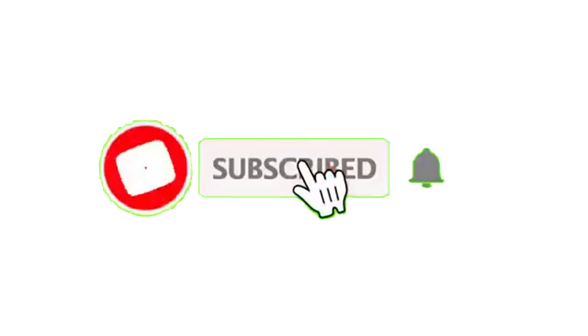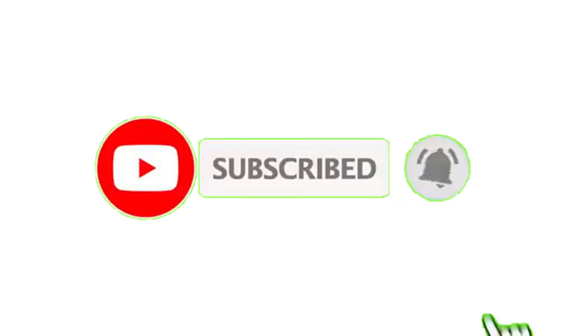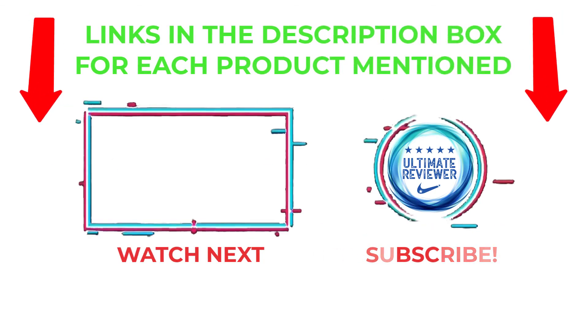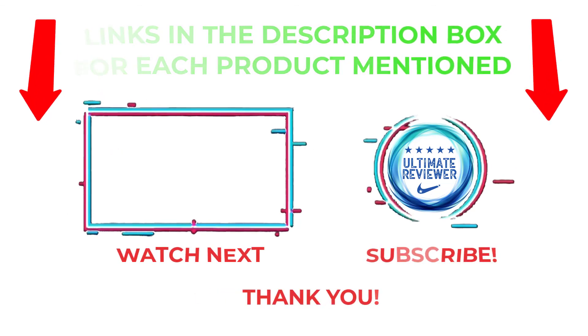That's all from my end. I make helpful videos daily, so do subscribe to my channel and hit the bell notification. For more information or product prices, please check my description. For any problems, please comment below so I can help you further. Thanks for watching, have a great day.